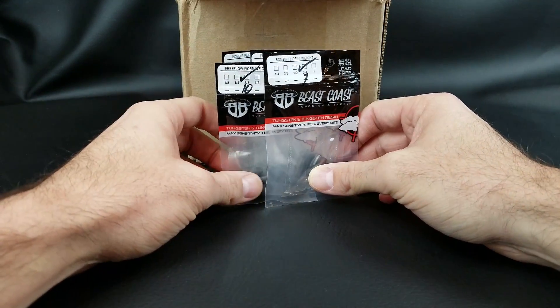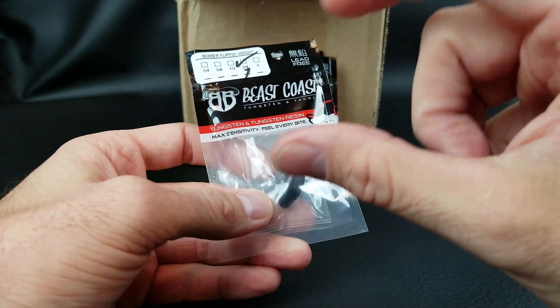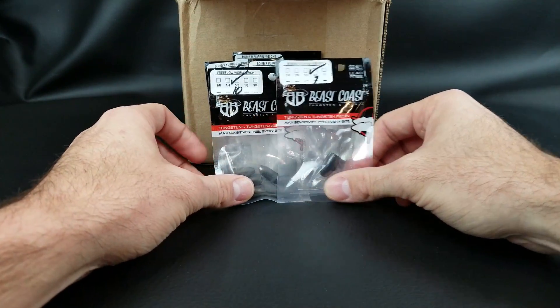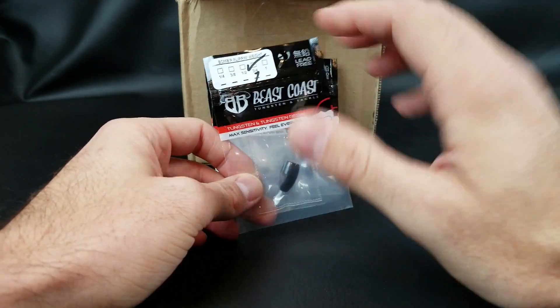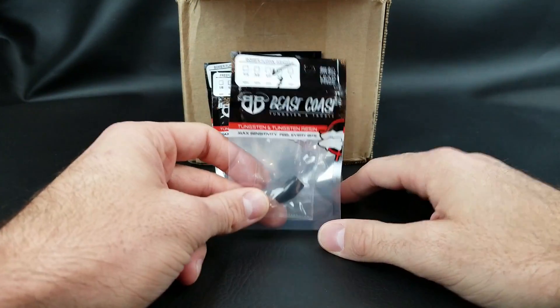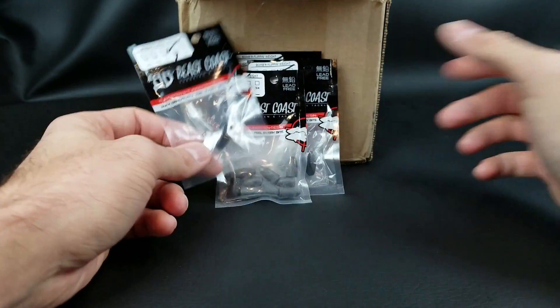I really like their weights because they're reasonably priced. Tungsten is just going to be more expensive than lead — that's how it is. It's a denser material, it costs more. But the nice part about tungsten is it's a lot more compact. If you're a beginner just starting out, don't go buy a whole bunch of tungsten just because you see pros using it. If you're just starting out, go with lead.